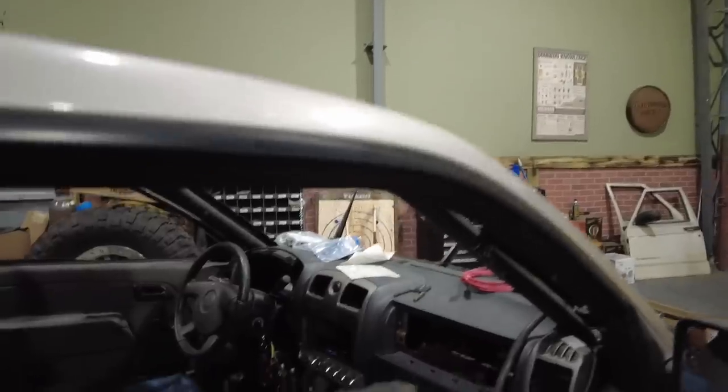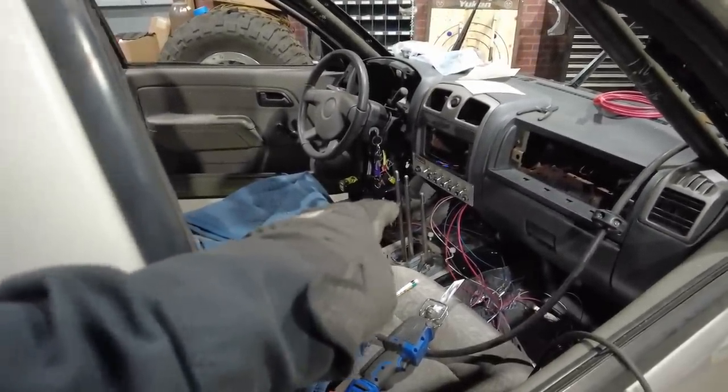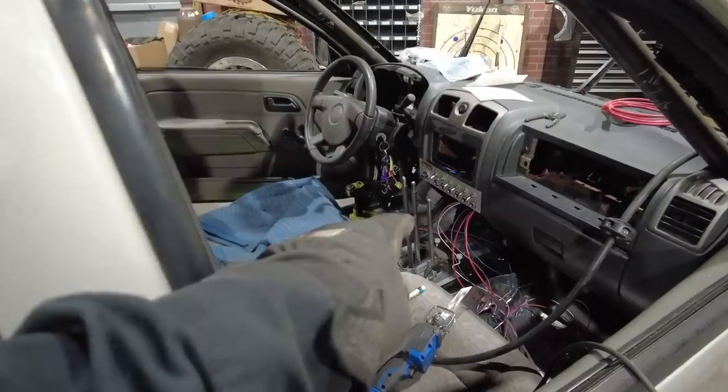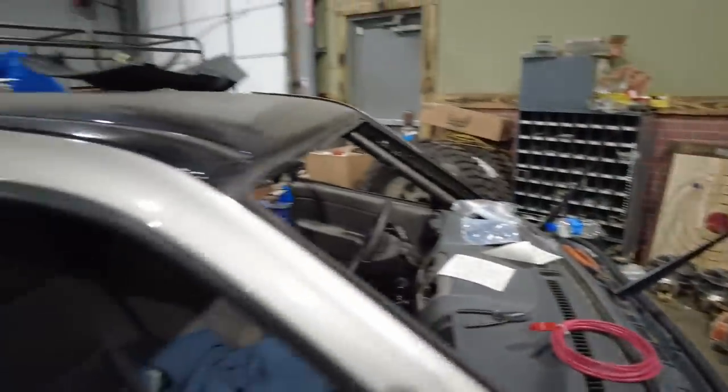Aside from that, there's no real surprises. The cab's super simple. I tossed the dash back in it, I've got the shifters in place — I'm not going to officially mount those until the actual cab is back on because I may have to raise them up a little bit. I'm knocking out all the wiring. The wiring on this is going to be super bare bones: just headlights, taillights, brake lights, cooling fan, fuel pump, and power for the computer. I'm running that factory computer, so it should be good.